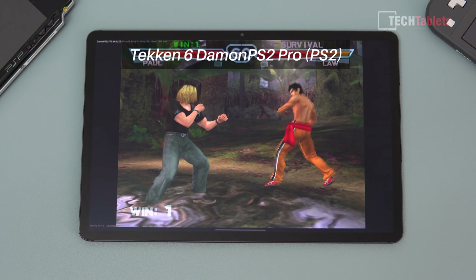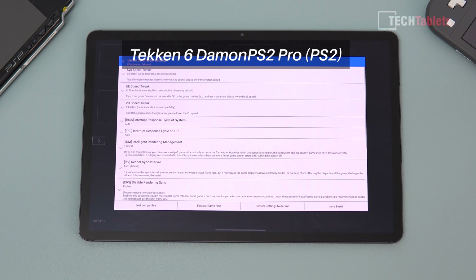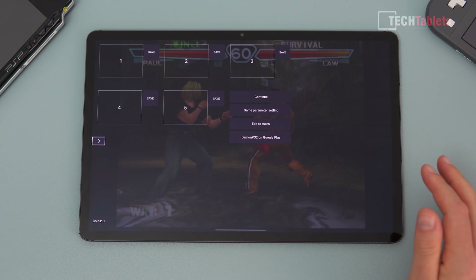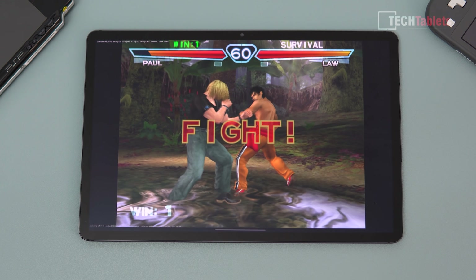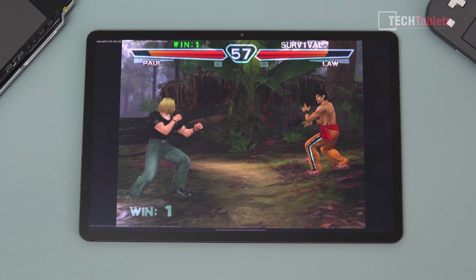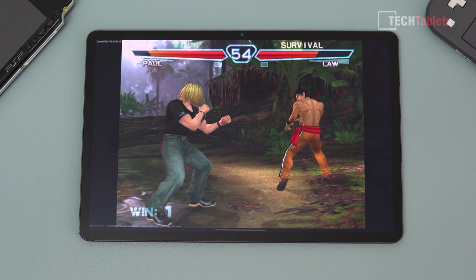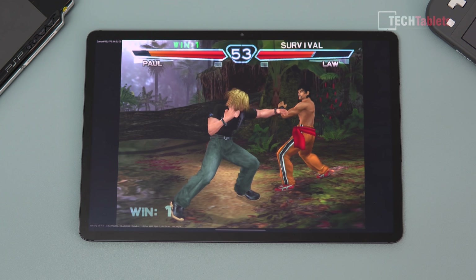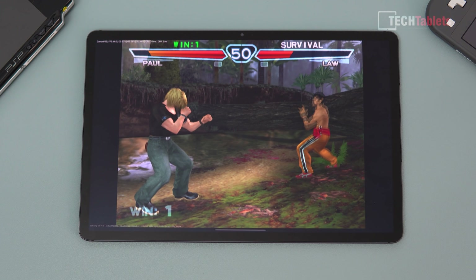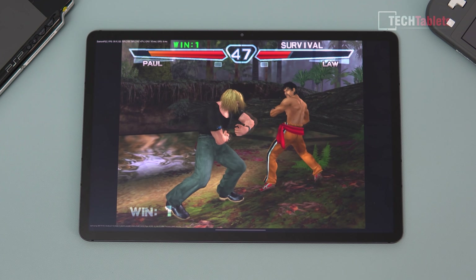PlayStation 2 emulation using Daemon 2 Pro with the fastest frame rate option enabled. Tekken 6 shows 60 FPS on the counter, but it's playing like slow motion — the most demanding emulation tested here on Android. It is technically playable but feels painfully slow. Asking in the comments if anyone knows a tweak or hack to get it running at full speed.